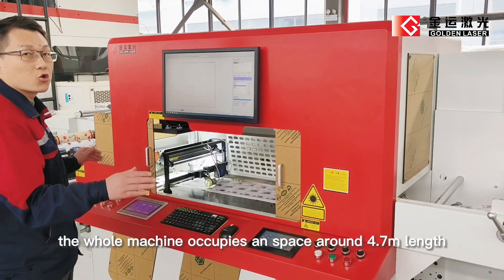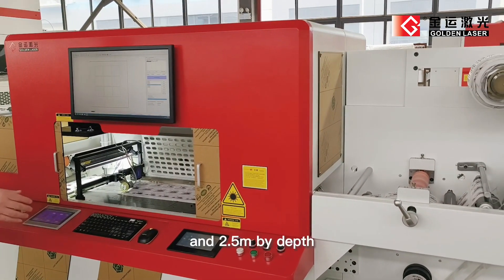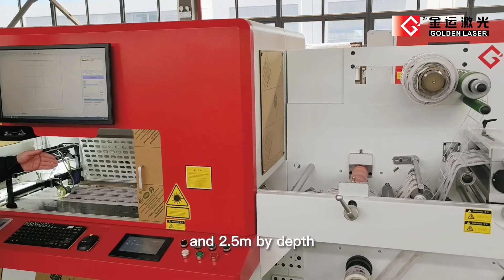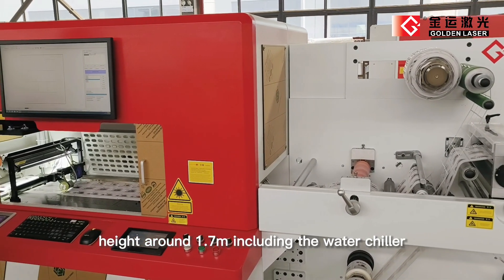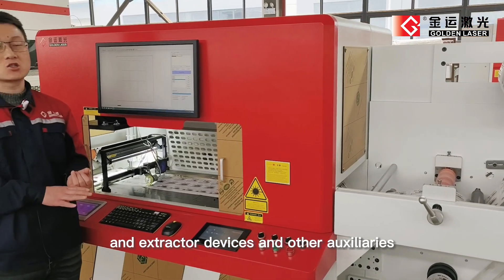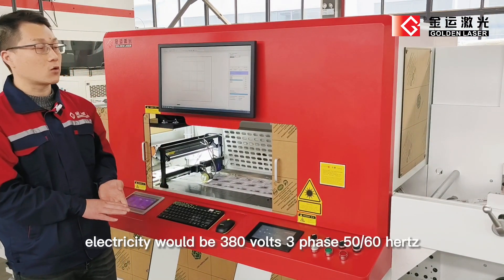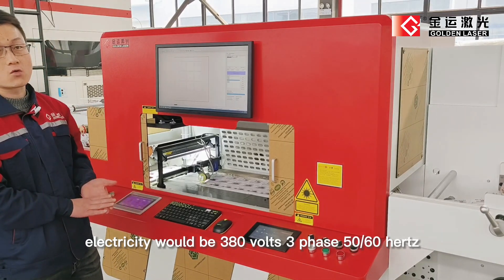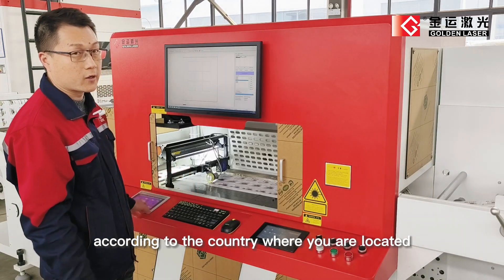The whole machine occupies space around 4.7 meters in length and 2.5 meters in depth, height around 1.7 meters, including the water chiller and extractor devices and other auxiliaries. Electricity will be 380 volts, 3-phase, 50 or 60 hertz according to the country where you are located.